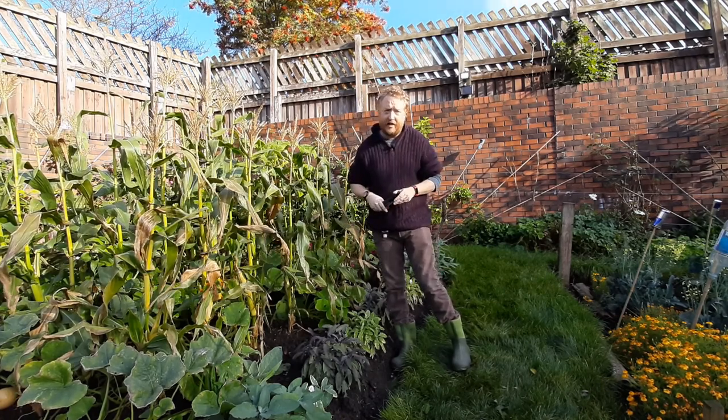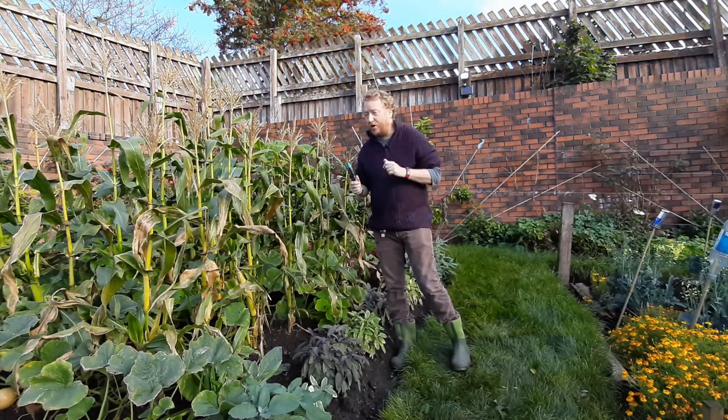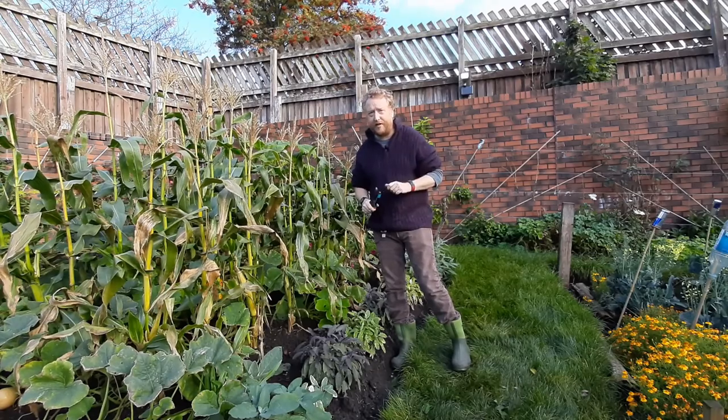Plant the pumpkin in that hole, but you must wait until things have warmed up outside because pumpkins aren't actually hardy. The clue there is the fact they come from Mexico.